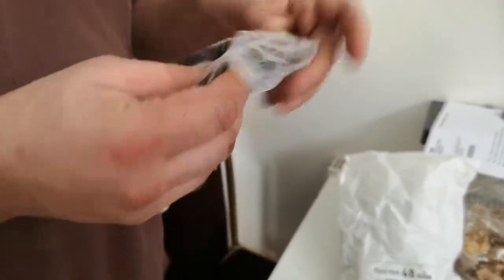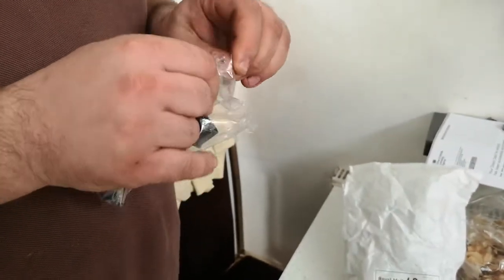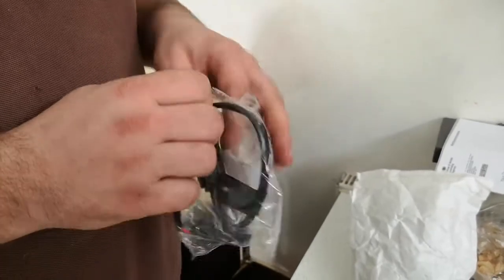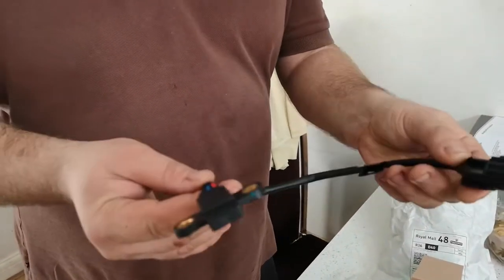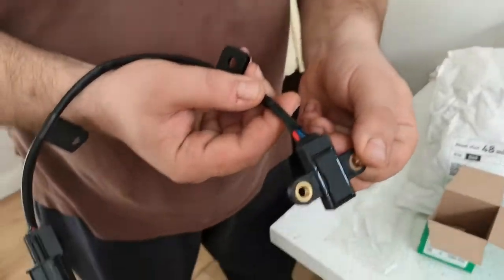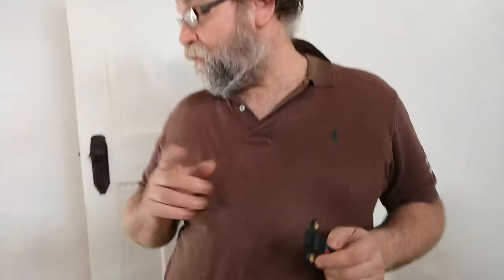I'll open it gently, just in case — I don't want to rip anything apart. It's not that straightforward to open gently, obviously. So this is the sensor itself, and of course you have the plug which connects into the computer — it's red, blue, and red wiring. It's a flat sensor, so you have to be very careful when you buy it.